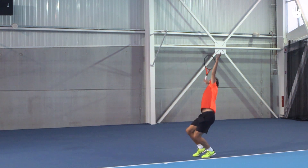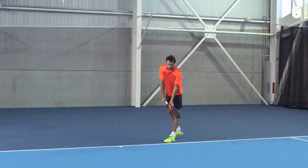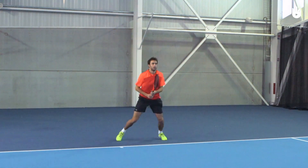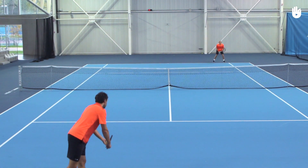For the follow-through, it's important to put some body weight into the second serve and take a step forward into the court. You can always get back to the baseline after your follow-through. You're only as good as your second serve — placing it is as important as your first serve.